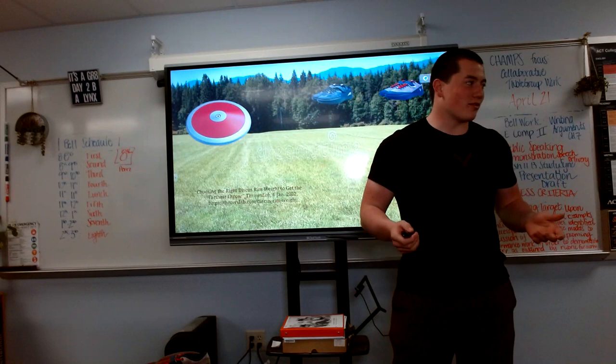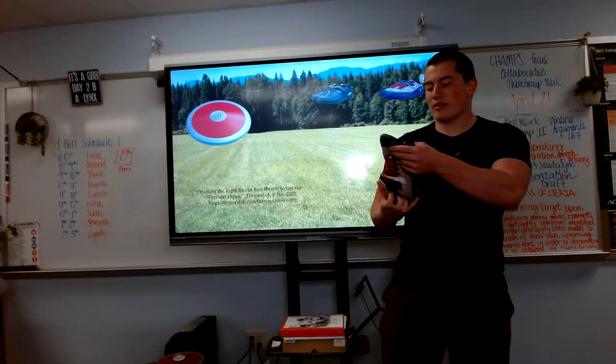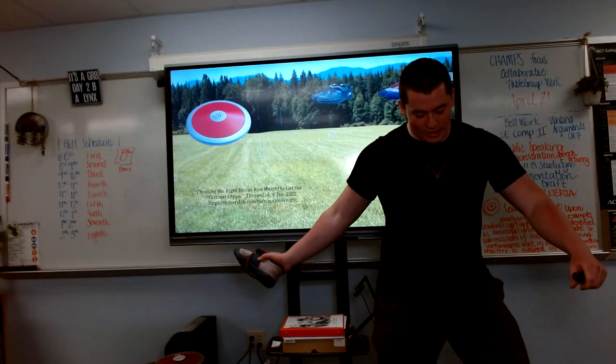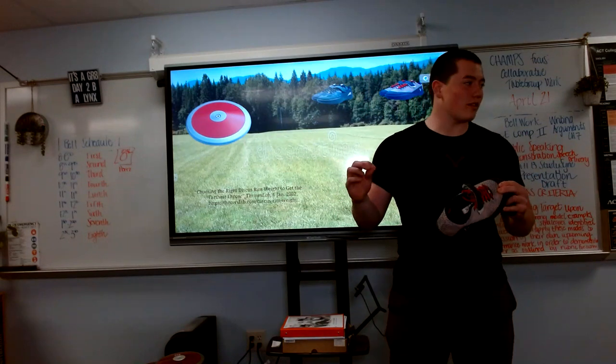Next, you will need throwing shoes. As track spikes are to runners, throwing shoes are to throwers. Throwing shoes have a soft, smooth bottom that allows you to pivot on your foot more easily and have better energy transfer because of their thin soles into the ground.